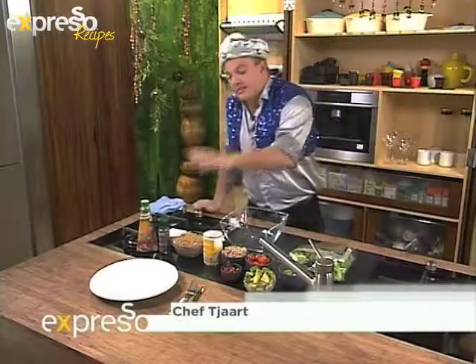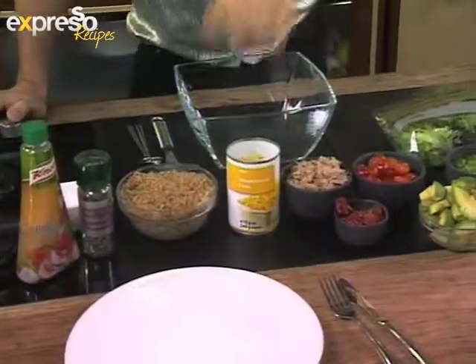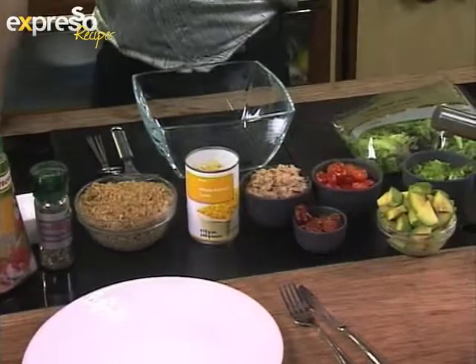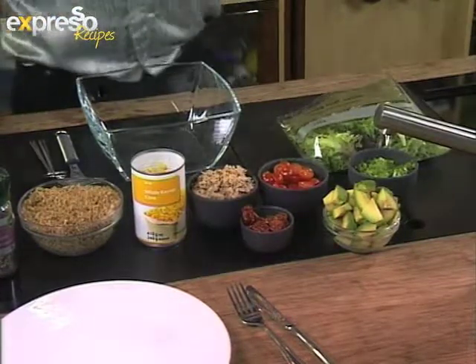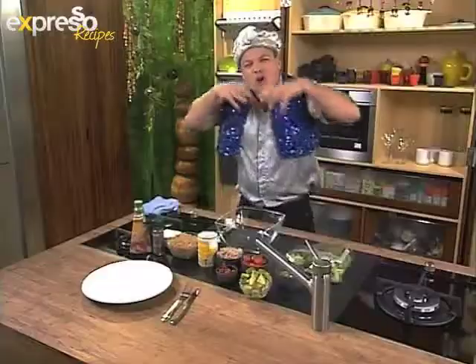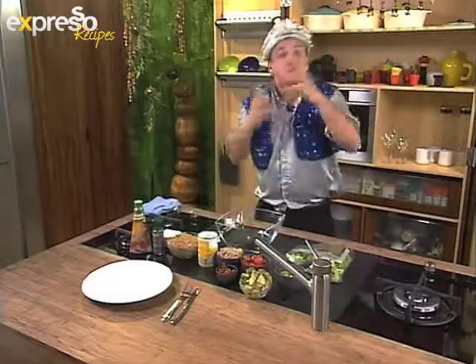In terms of ingredients, what have I got? I've got some lovely brown rice, a little bit of an Italian canole dressing, some pine kernels, some corn kernels, tuna, sun-dried tomatoes, some cherry tomatoes, a little bit of avocado, some spring onions, and a little salad as well. Really simple ingredients, very easy to bring together. We're just going to fuse all these wonderful flavours.